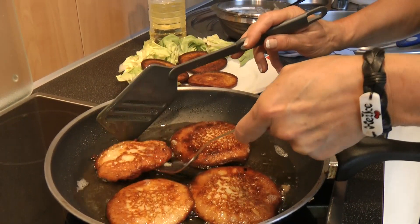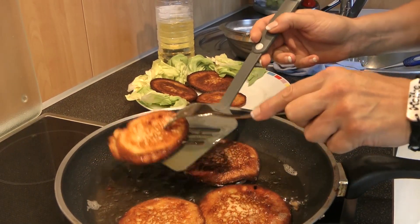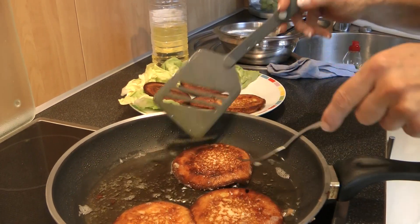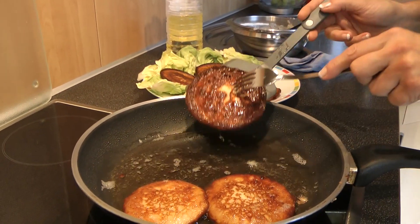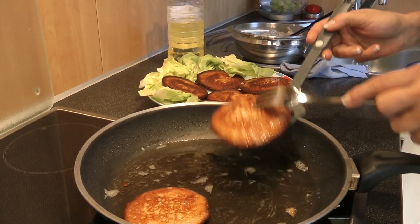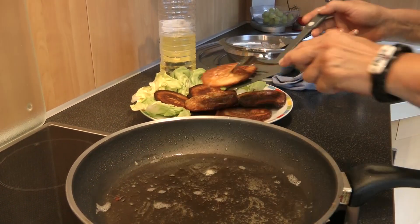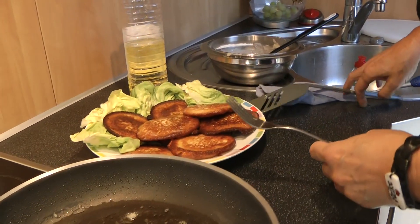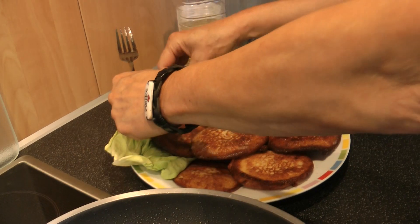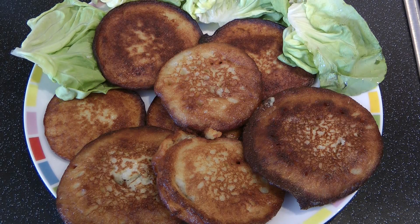It only takes a few minutes until both sides are crispy and fried. You can then arrange the pancakes on the plates, and if you like, decorate everything with lettuce. Eat them immediately.